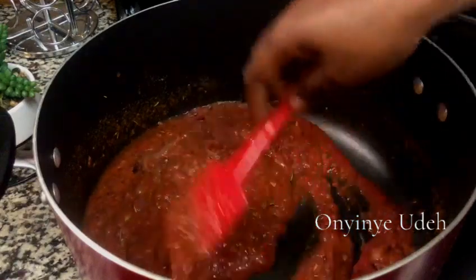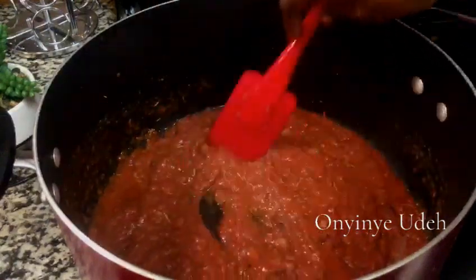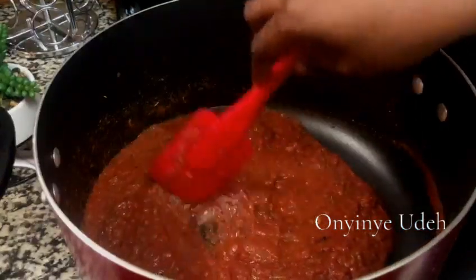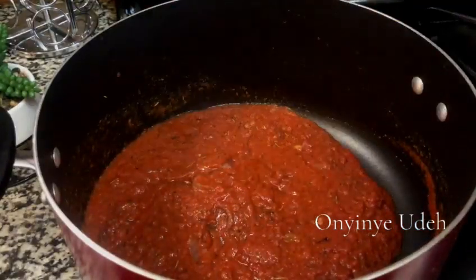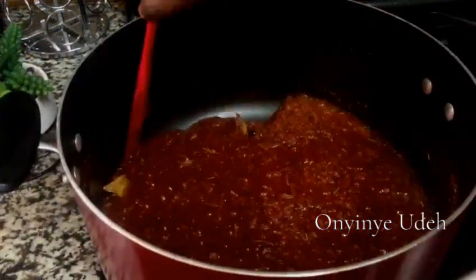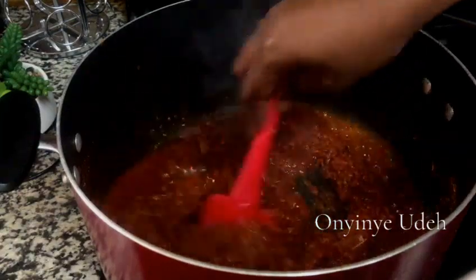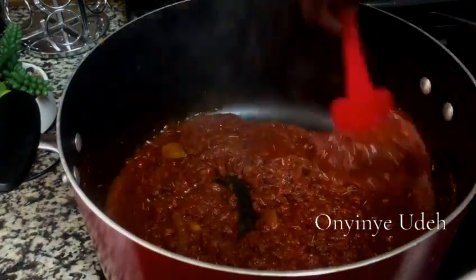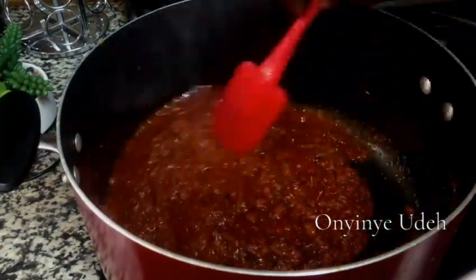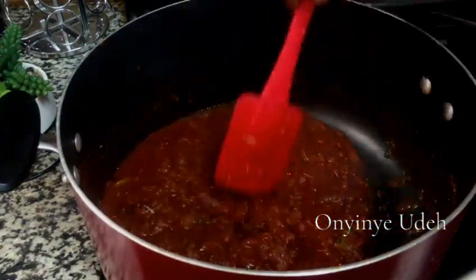We need to fry it properly so that all those tangy tastes will disappear. We're going to give it some time to cook. Look at our tomatoes.